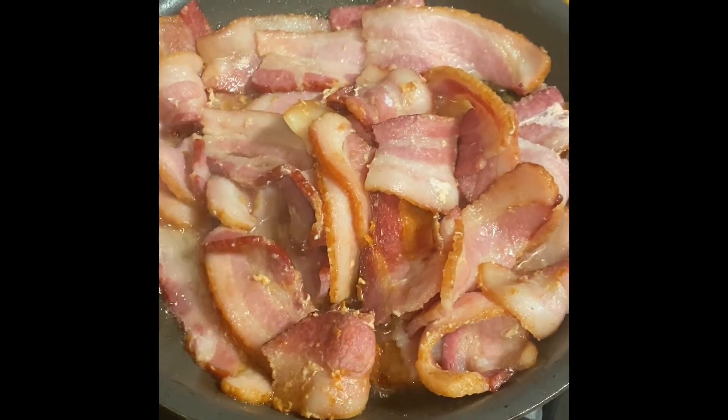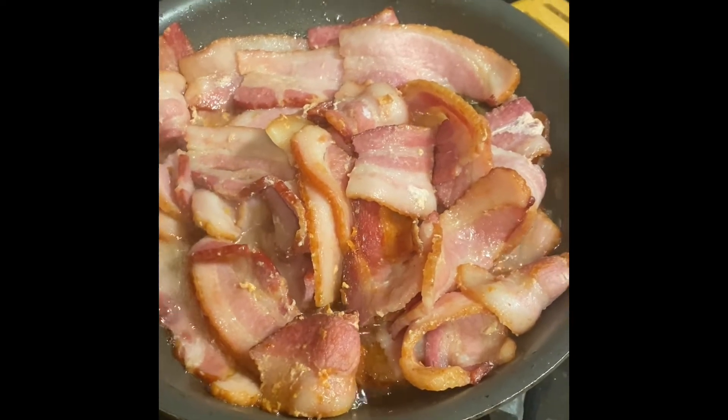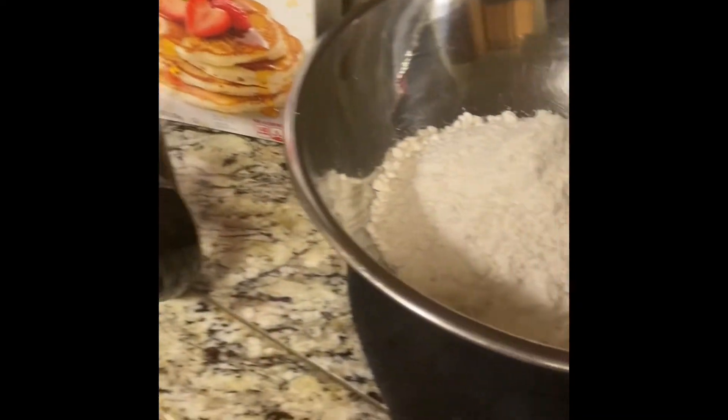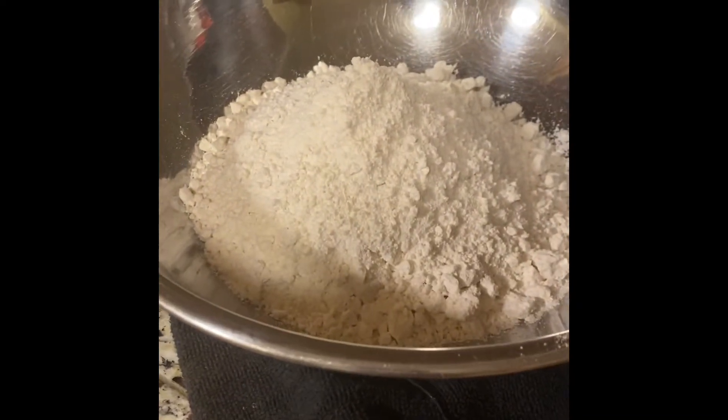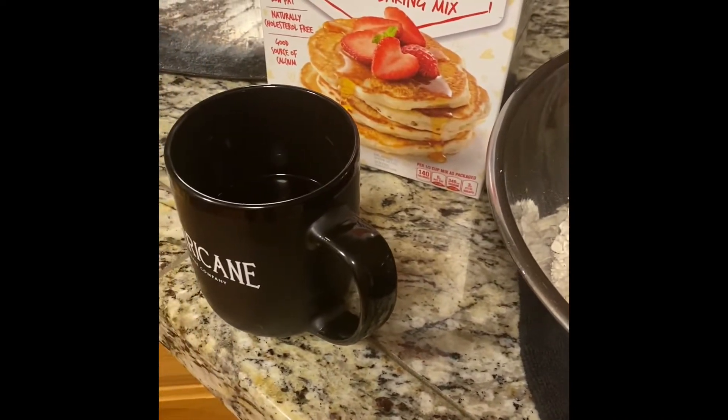I'm going to start off by firing some bacon. I'm going to get my biscuit ready to go. I'll be making biscuits very shortly. I'll get back to you and get a half cup of coffee done.